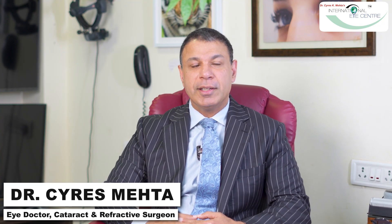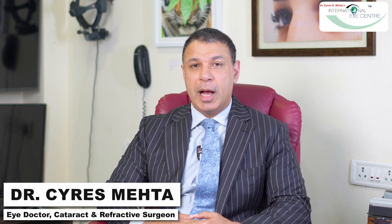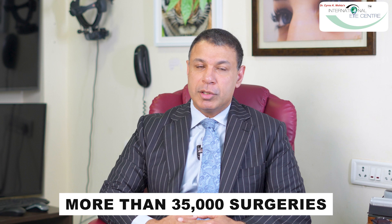I'm Dr. Cyrus Mehta. I'm a cataract and refractive surgeon — the guy you come to for robotic cataract surgery and laser vision correction. Over the course of nearly 23 years, I've performed about 35,000 surgeries and seen a quarter of a million patients.